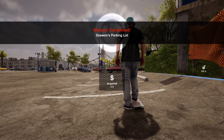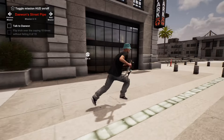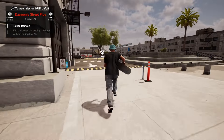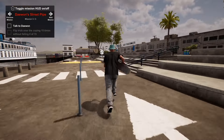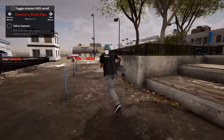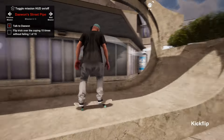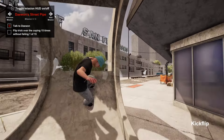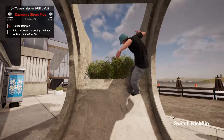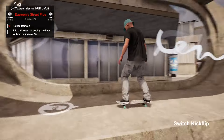Next up we have day one street pipe. We have to talk to day one and then do a flip trick over the coping 15 times without falling. I wouldn't say this one is necessarily difficult, but it does have that repetitive motion going on and it was somewhat easy to mess up.